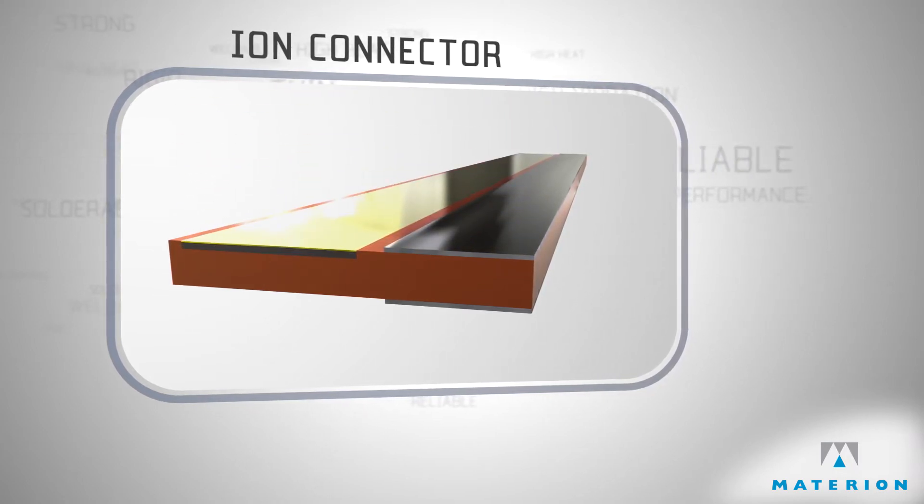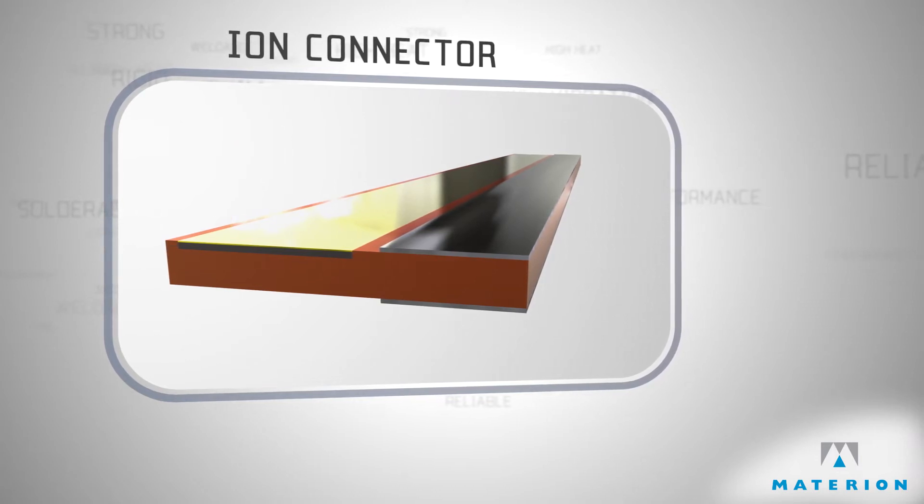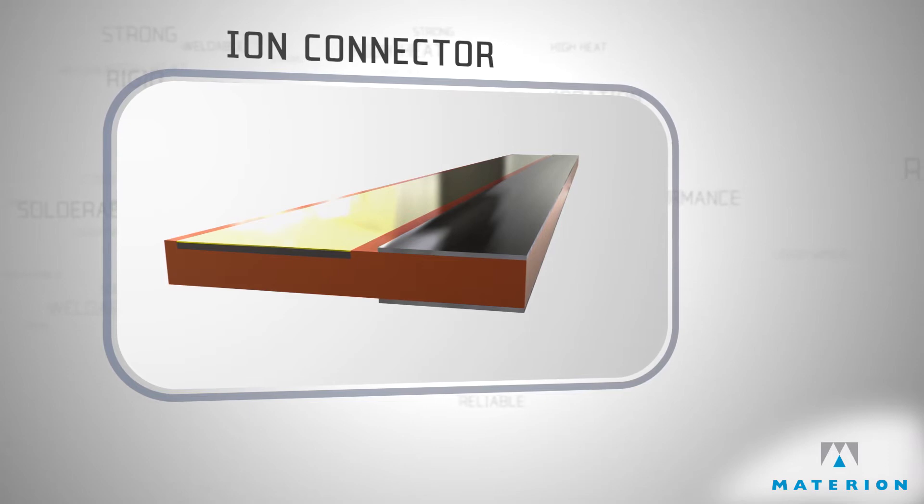We introduced a clad inlay alternative where the gold and nickel are fully dense. This reduces porosity and improves the overall integrity of the contact materials.